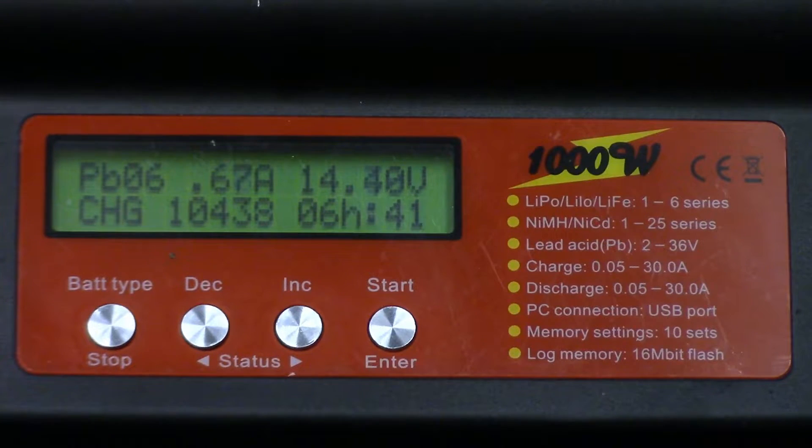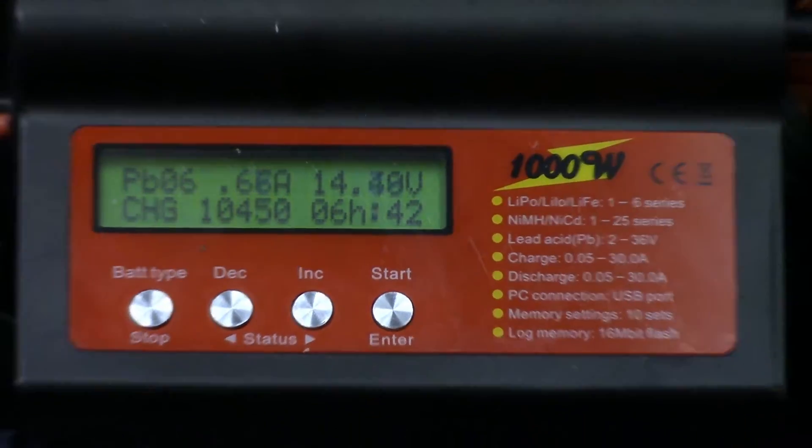We're at the constant voltage stage of the charge cycle — the topping charge. The voltage is holding at a nice 14.4 volts, which works out to 2.4 volts per cell. I mentioned 2.3 earlier but it's completely charger-dependent; this charger tops out at 2.4 volts per cell. Current has dropped way back — we're sitting at 0.65 amps (650 milliamps), down from 3.5 amps. That is why these chargers are so safe. When in doubt, just like any battery chemistry, go with a lower charge rate — 0.1C is very safe, up to 0.3C maximum.